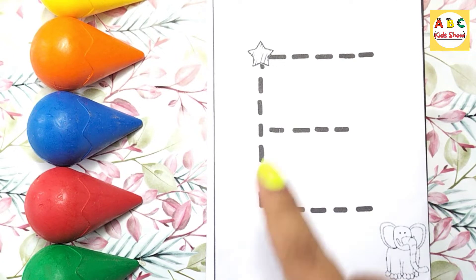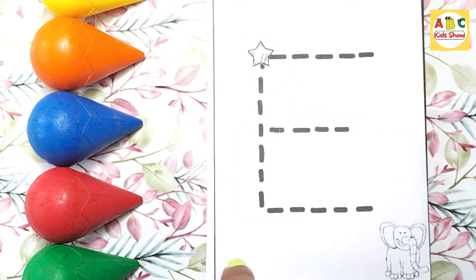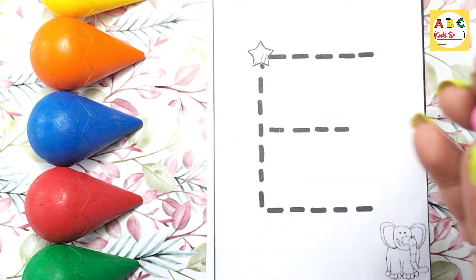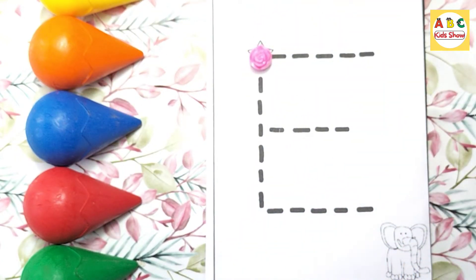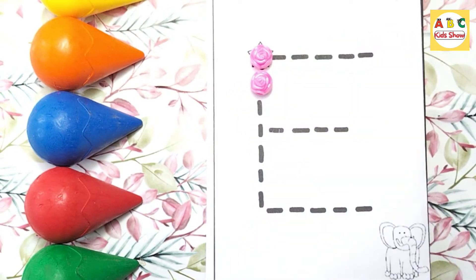First of all, we will make a big standing line. This is a standing line. Which color is this? Pink. We will make a standing line.